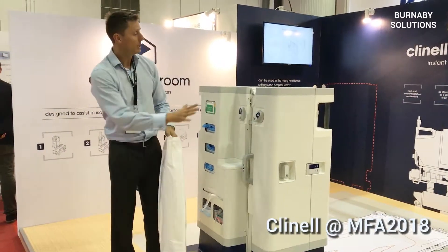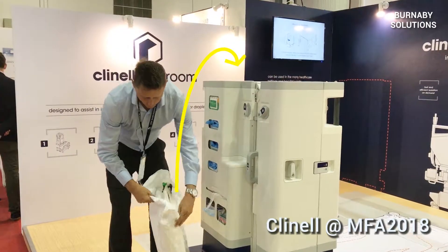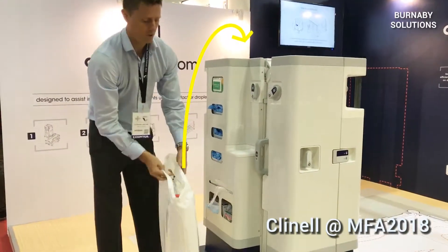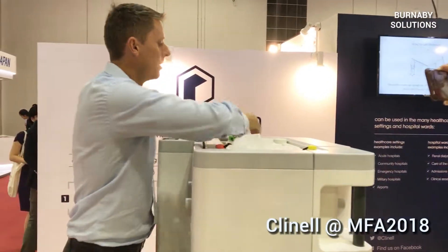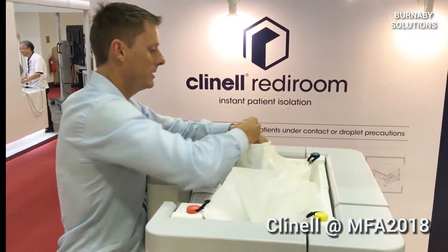We have a canopy here that we're going to insert into the top of the frame. Each is colour-coordinated so you really can't get it wrong. Red to red. Blue to blue. Green to green.